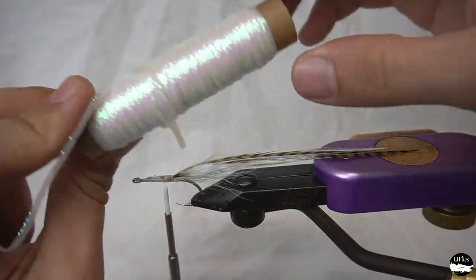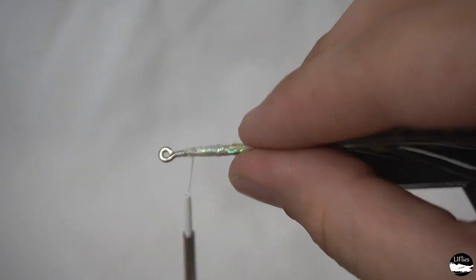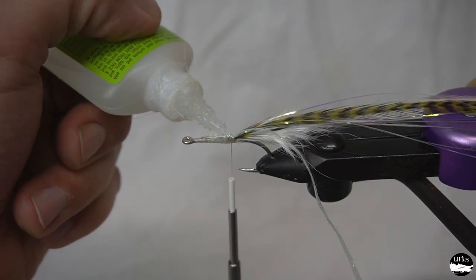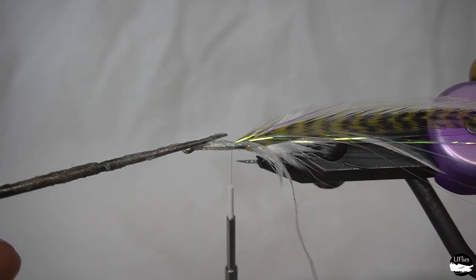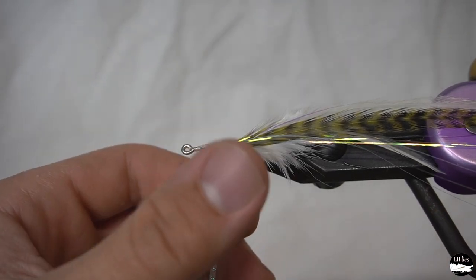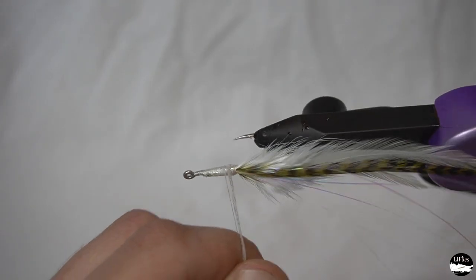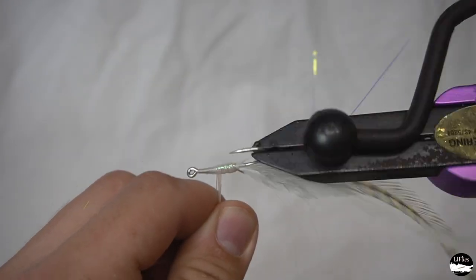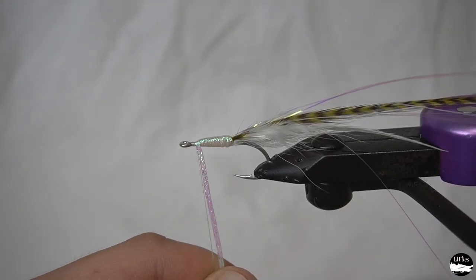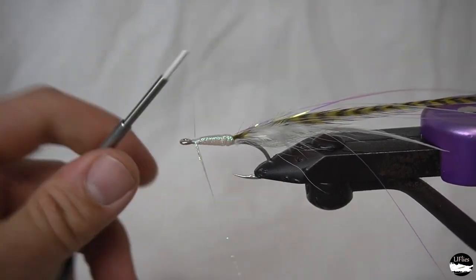Take our Bill's Body Braid here and tie that on. We're going to take a little bit of super glue — not too much — then get some nice tight wraps, putting some pressure on so it locks down with that super glue. Lock that down nice and tight with a couple tight thread wraps.